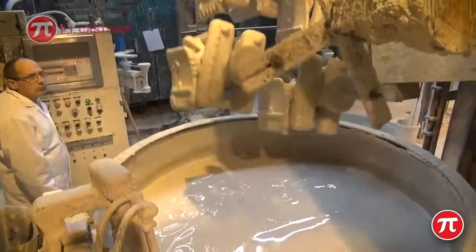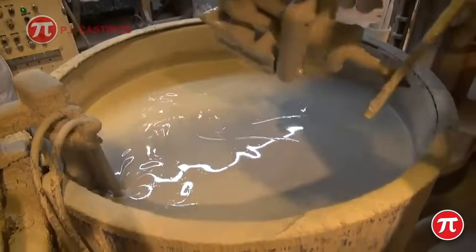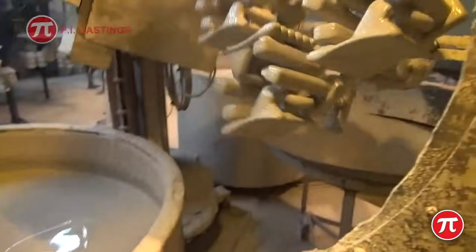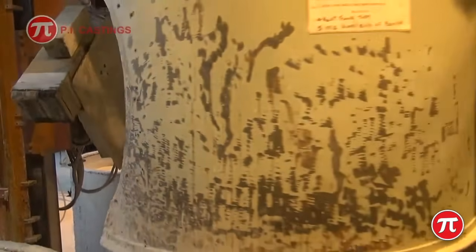After drying, this coating process or investment process is repeated several times, building a shell mould thickness appropriate to the size of casting and metal to be cast.